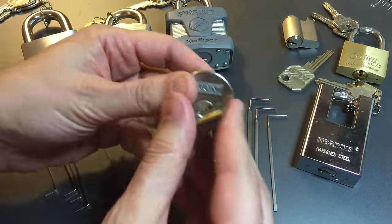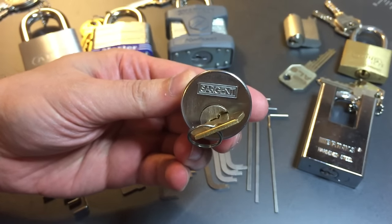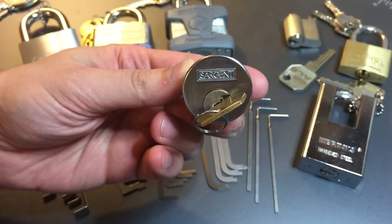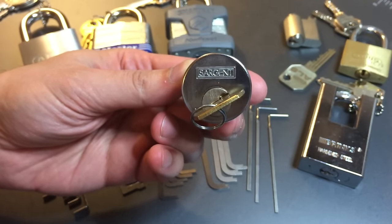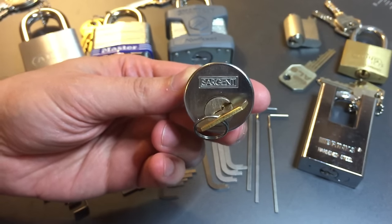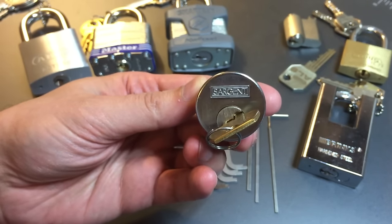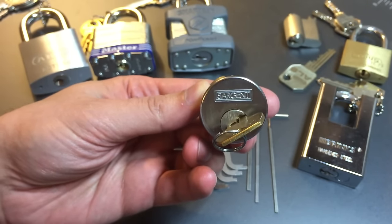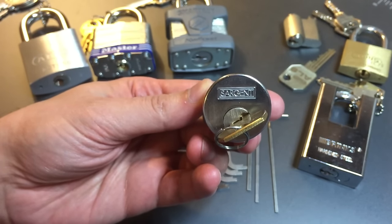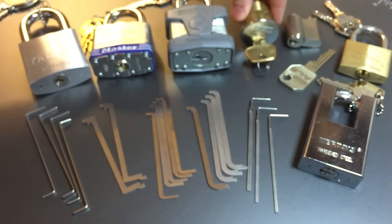For some locks — particularly those with better tolerances, and this Sergeant's lock is a good example — when you're putting small amounts of tension on it, everything's mushy inside. It's really hard to tell what's binding the hardest. But if you crank that tension up, all that goes away. When I was first beginning, I was having real trouble with Sergeant locks, but once I learned to increase the tension, these locks instantly went from being difficult to pick to easily and quickly pickable. It was literally an overnight transformation.